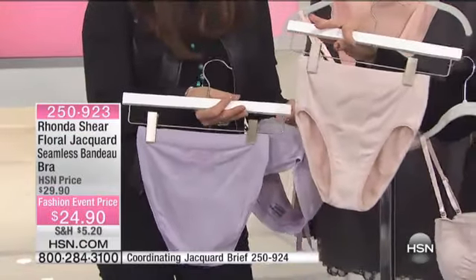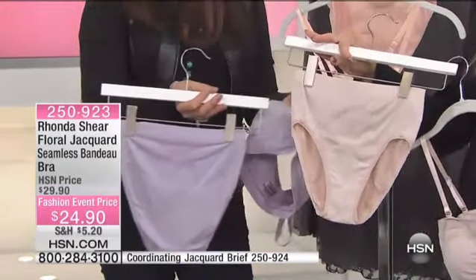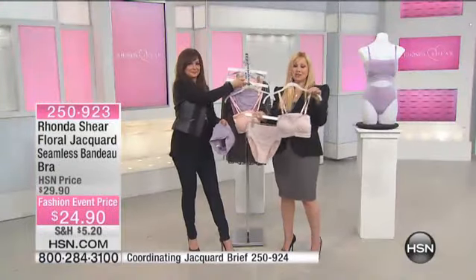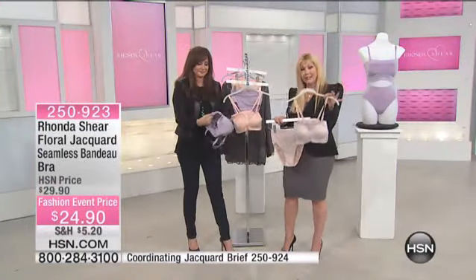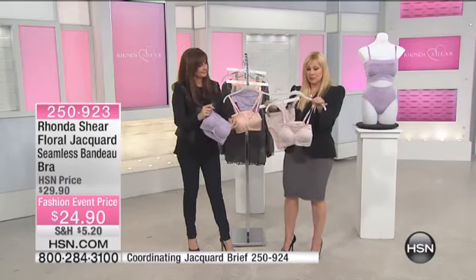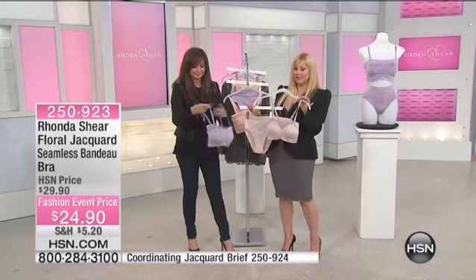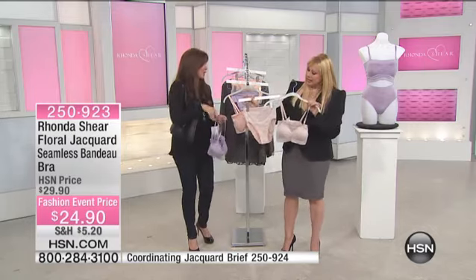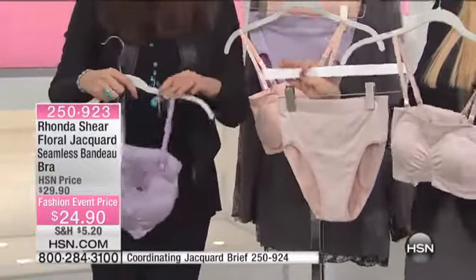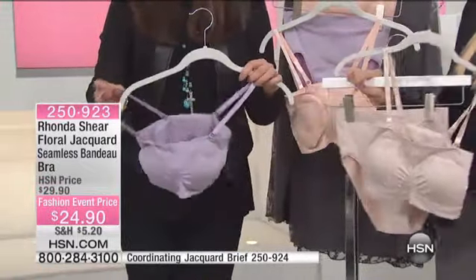Seamless has traditionally been plain without embellishment, but we've embellished this for you. It's pretty, romantic, and beautiful. It costs a little more for us to make, but not for you — we don't transfer that cost because HSN buys a lot from us. We're able to pass along really amazing quality items that you can't find anywhere else.